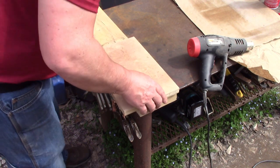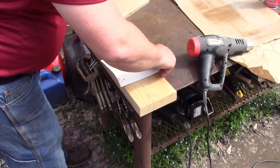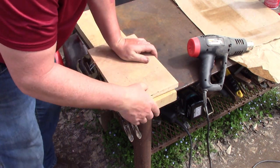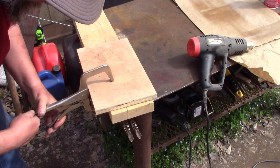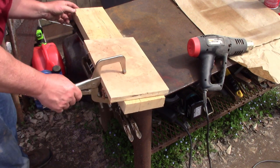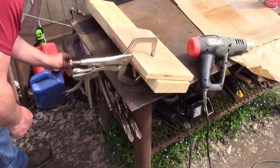I guess I can. Let's do it this way. All right, let me get a couple of clamps, see if I can't clamp this together. I should have had these clamps already set, but that's all right. Yeah, that's looking pretty flat.